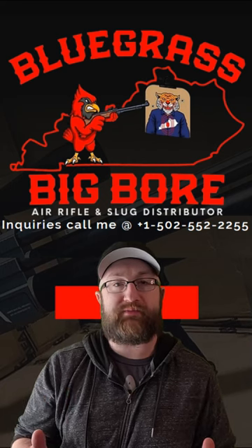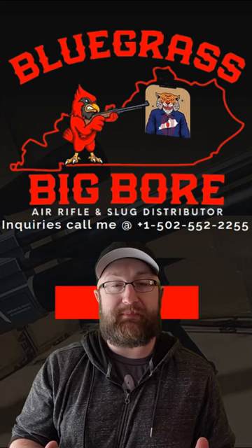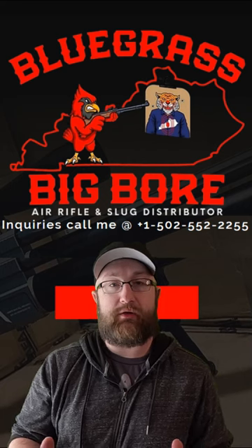A big thank you to Tom at Bluegrass Big Boar for sending out this new M50 to me. If you'd like to get free shipping on his website, use the code Matrix at checkout.